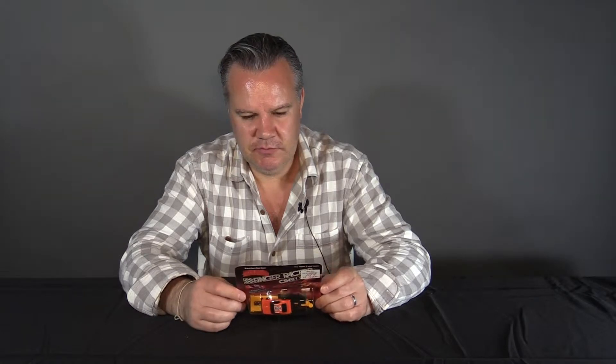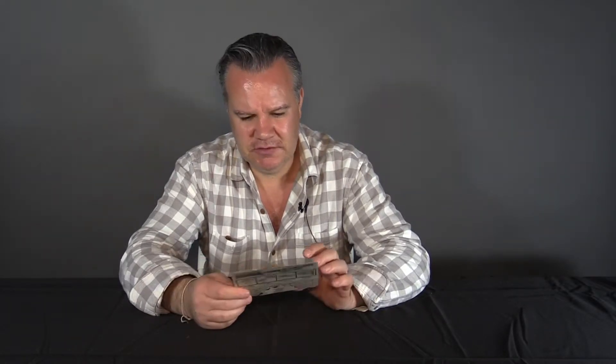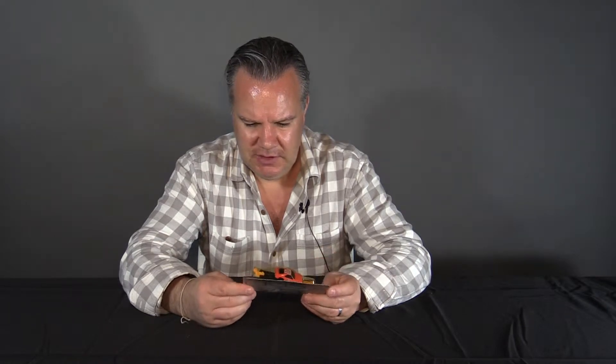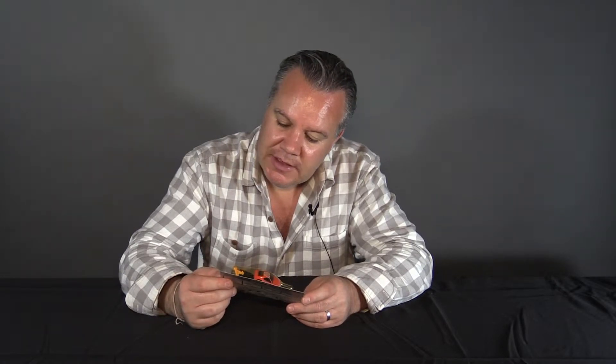Similar to the Wrist Racer, except this time it's a Finger Racer. This one attaches to your finger and it just has on the back here some simple instructions: lock car into position, aim at target, press ejection button and watch him crash. And I believe this will actually come apart upon impact. I do see this one is stamped 1981.